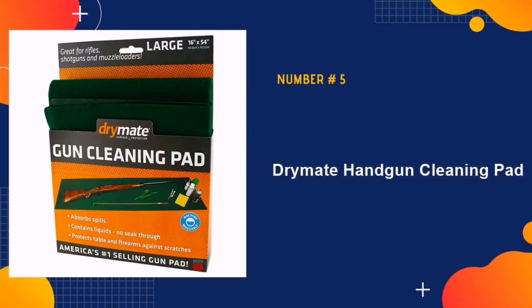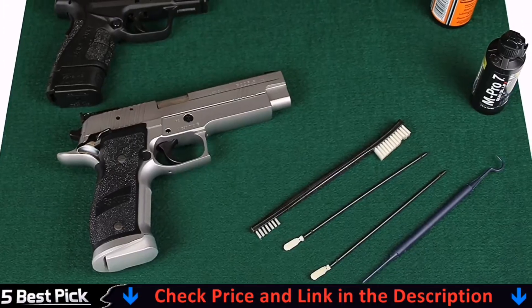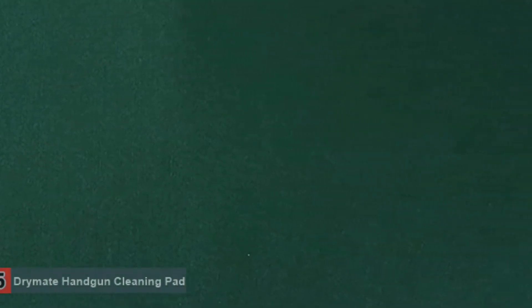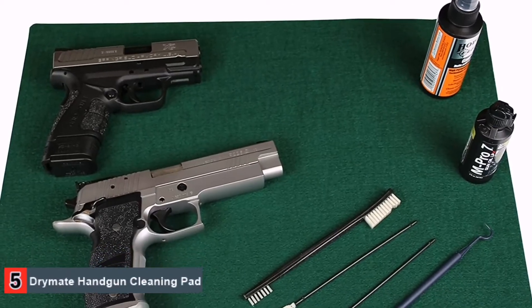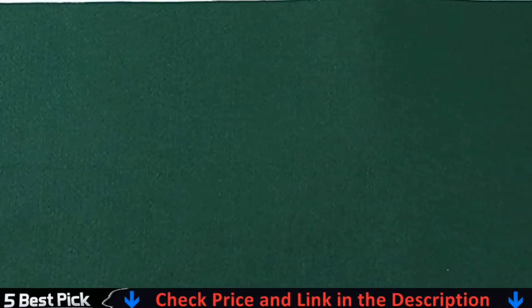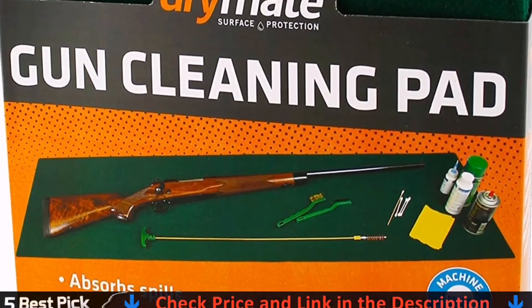Last in our list is the DryMate Handgun Cleaning Pad. Like any gun cleaning mat worth buying, this one is made from a soft and absorbent fabric that soaks up CLP spills without letting them through to your work surface. The best part is, even if you don't own a shotgun, you can still avail of the many benefits of owning this cleaning pad, because it comes in a 16x20 inch variation as well. Furthermore, it's stain resistant, so you won't have to worry about cleaning it very often. But when you do have to clean it, you'll be amazed at how easy it is — just scrub it down with some warm soapy water, then hose it off, and hang to dry.